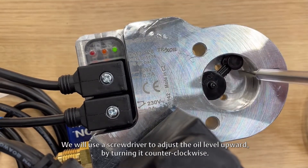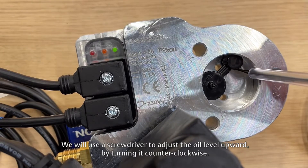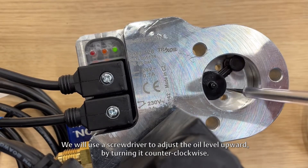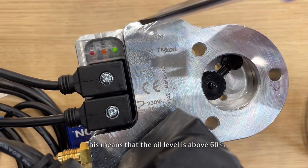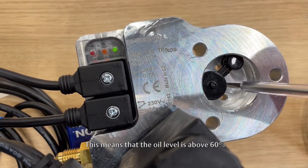We will use a screwdriver to adjust the oil level upward by turning it counterclockwise. In this state, only the green light is on. This means that the oil level is above 60%.